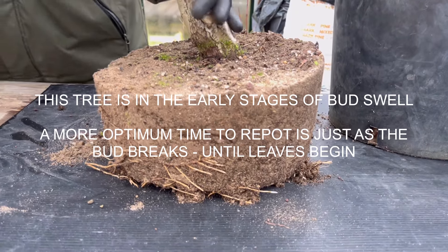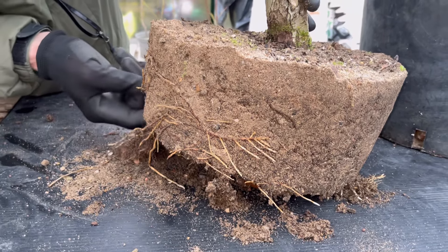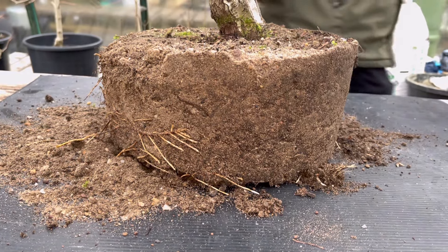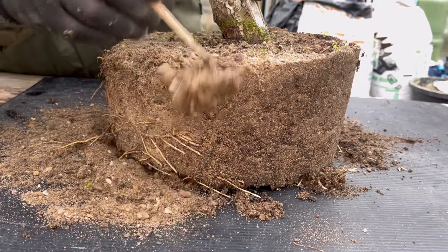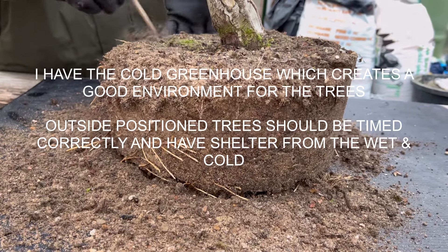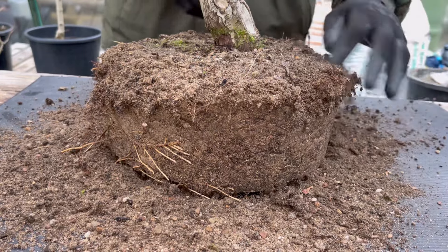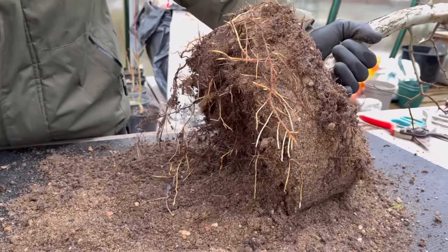We've got a lot of new white roots there and I'm guessing these have started pushing out this year because they've not hardened off at all. Not much out of this top side here - we'll clean it back a little bit and see what we've actually got hiding in there. If that pot is not going to be suitable, we'll cut down that plastic pot and just make it a little bit shallower. I do want to restrict the roots a little bit now we're starting to refine this tree.